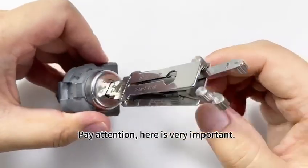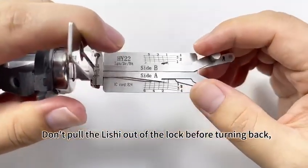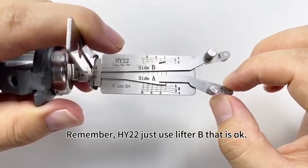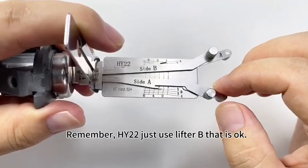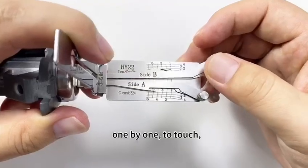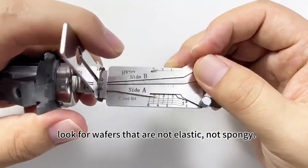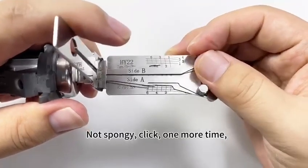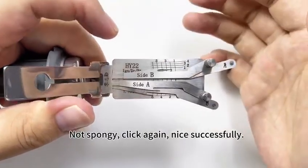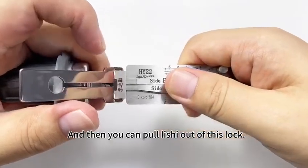Pay attention — this is very important. Don't pull the leash out of the lock before turning back. For the HY-22, just use lifter B. Touch the wafer from the first to the last, one by one. Look for a wafer that's not elastic, not spongy — click. One more time. Click. Not spongy — click again. Successfully. Now you can pull the leash out of the lock.